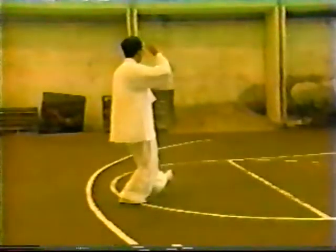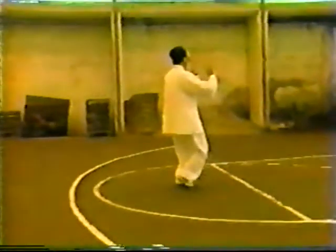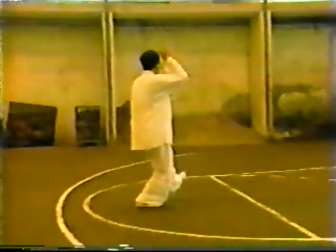Wu Yuxing passed the system to Li Yi Yu, a famous master of the style, who wrote the treatise entitled The Five Character Secret, which we have excerpted. The five characters are calm, breath, agility, internal force, and spirit.